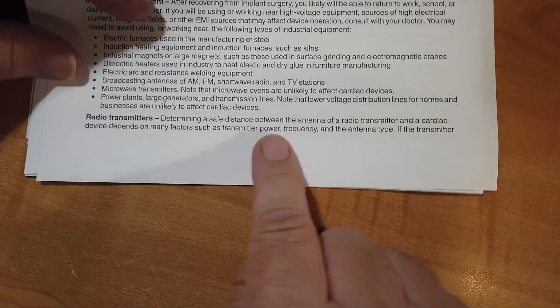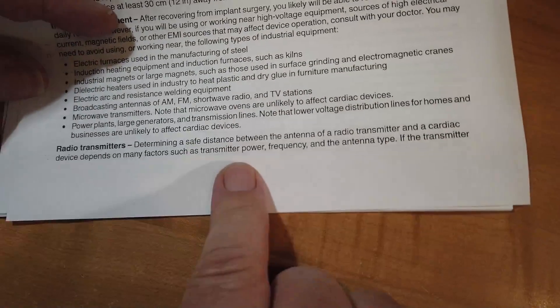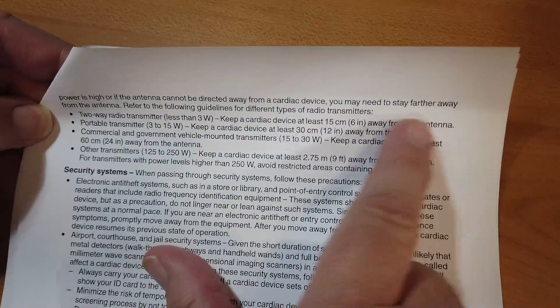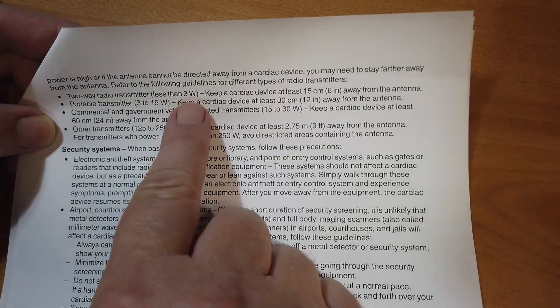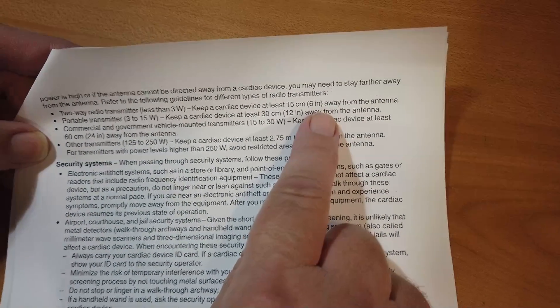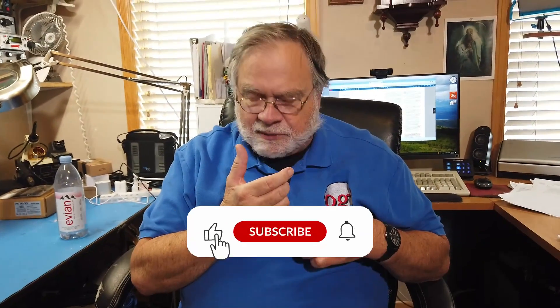Now we're down to radio transmitters. Determining a safe distance between the antenna of a radio transmitter and the cardiac device depends on many factors such as transmitter power, frequency, and antenna type. If the power is high or if the antenna cannot be directed away from a cardiac device, you may need to stay further away from the antenna. Here are some guidelines: a 2-way radio transmitter less than 3 watts — keep the cardiac device at least 6 inches away. Now if you're going to use a handheld device, often people hold them in front of them — the distance between the radio and your cardiac device is not very far.